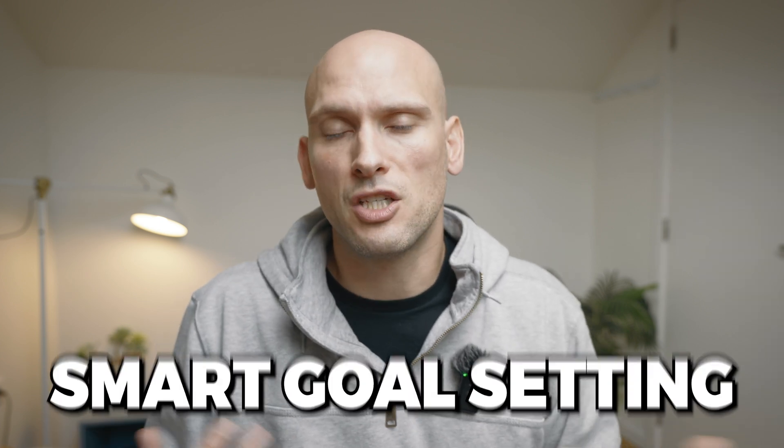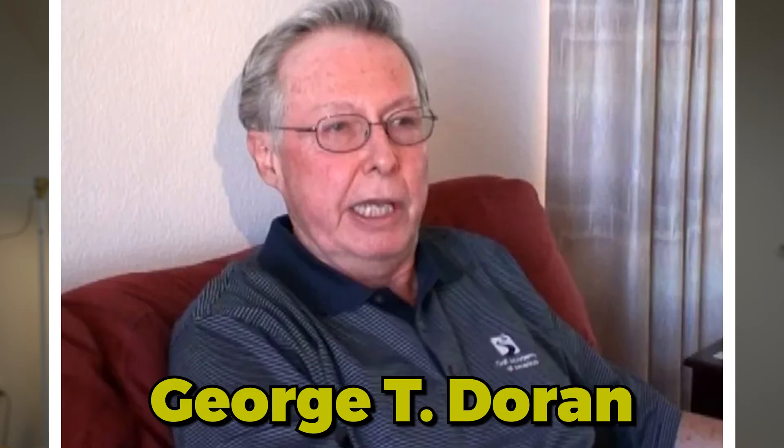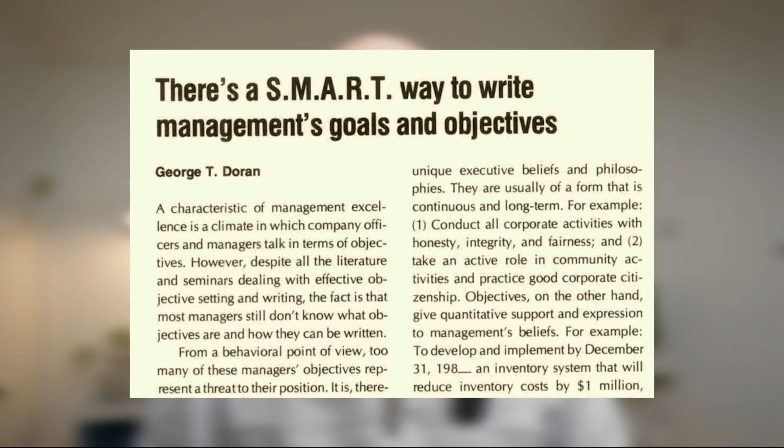Recently, I found out about the SMART goal setting method created by a man named George T. Doran. In November of 1981, Doran published an article in Management Review titled "There's a Smart Way to Write Management's Goals and Objectives," and in this article he outlined the principles of the SMART goal setting method.